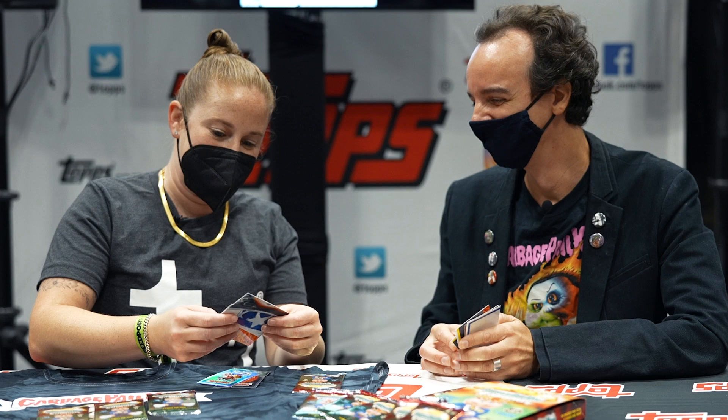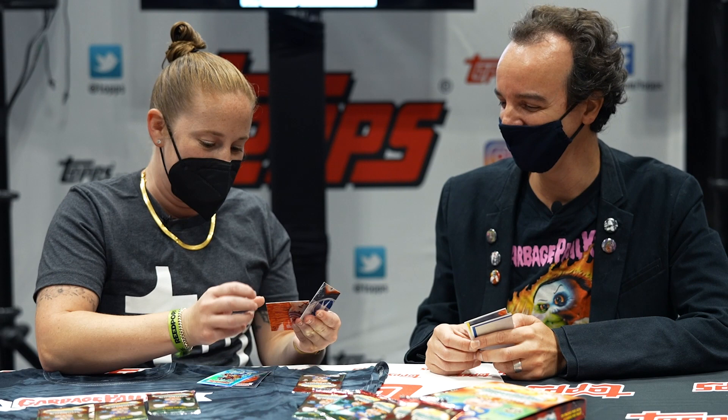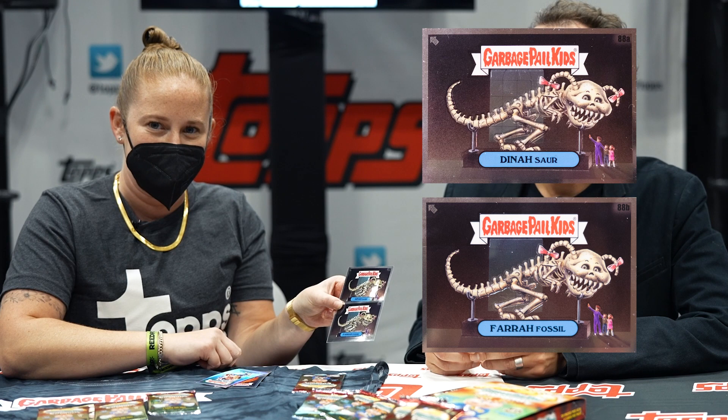Amazing. Out of my first pack here, I've got both A and B cards, which I love when you can pull A and B in the same pack. We've got Ferret Fossil and Dinosaur — both A and B cards here, appropriately from the third series from 1985.